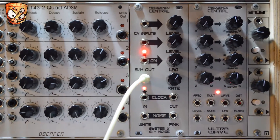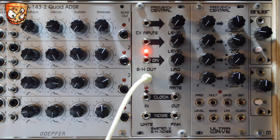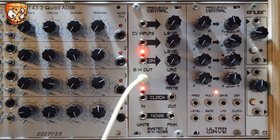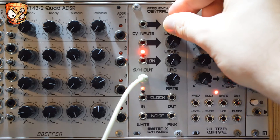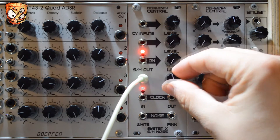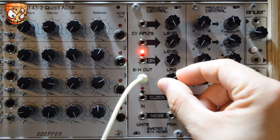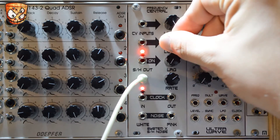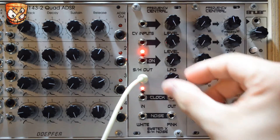Moving on, I'll go through some simple and fairly classic sample and hold style sounds to start with. I've got the triangle wave from my VCO going out to the sound card and I'm patching in the sample and hold output into the VCO's FM. Turning up input one, which is the white noise, you can hear some classic sample and hold style pitch bleeps. Turning up the pink noise on input two adds more input and furthers the range that the sample and hold has to work with.